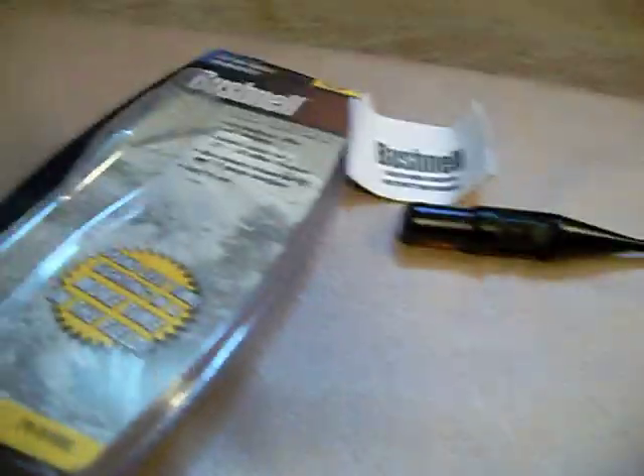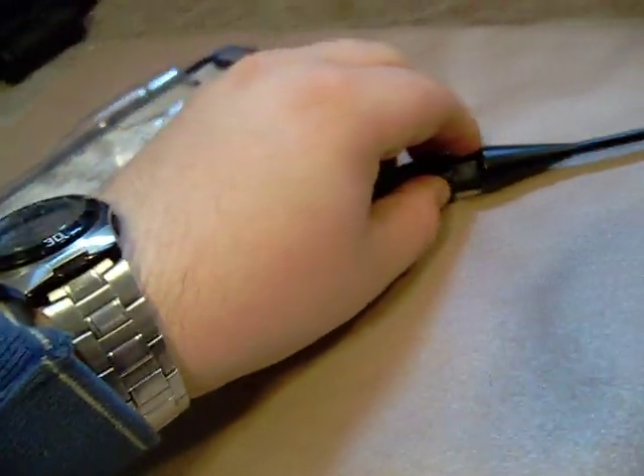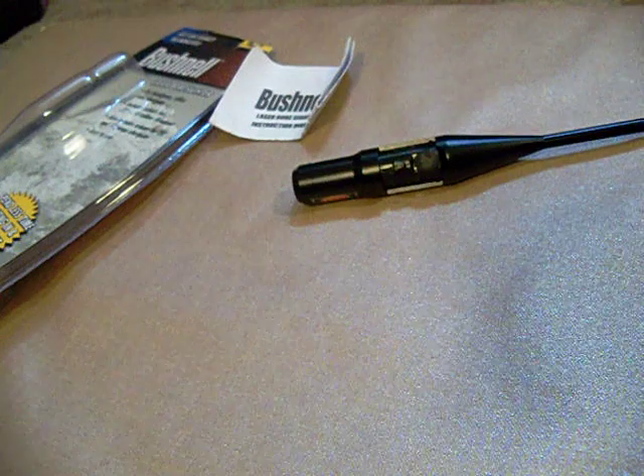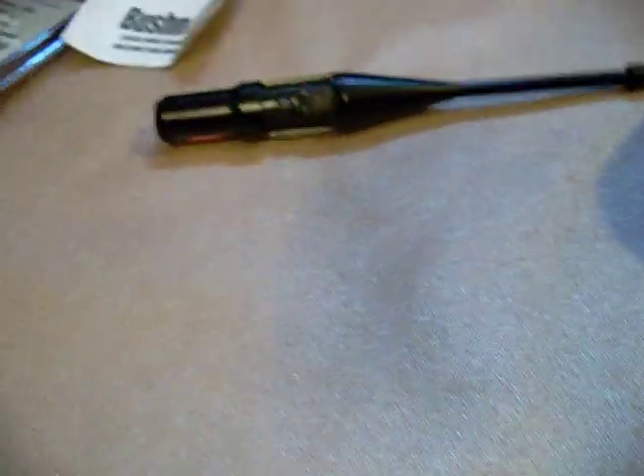Hey guys, thought I'd do a gear review for you today. I've been doing a lot of Zippo videos, so I figured why not — I'll do a gear review of something I just got from Amazon, the Bushnell Boresighter. I just got done using it to sight in my Remington 597, so I'm going to give a little overview and my thoughts on it. Let's get right into it.